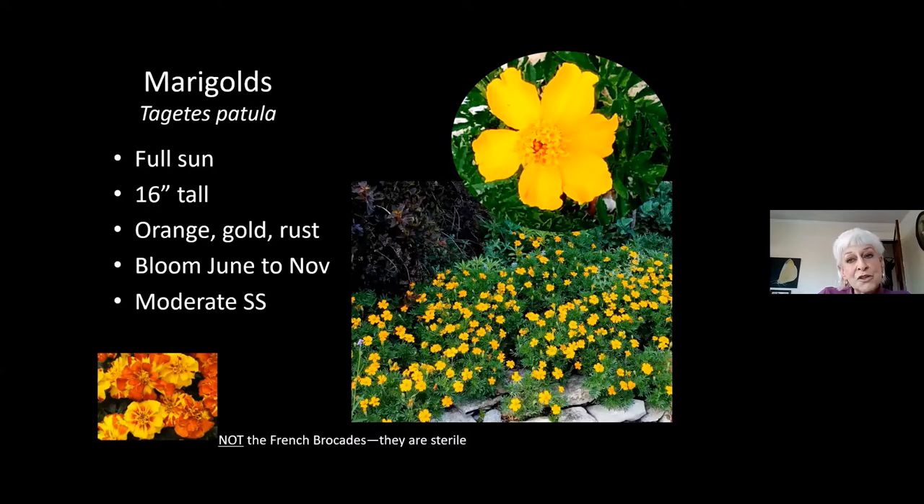Marigolds. Most of the marigolds you see in nurseries are sterile hybrids. The French marigolds — the little guys — are tetraploids, will never set seed, have no pollen, no nectar. To me, you might as well go to Hobby Lobby and buy plastic flowers. The African marigold, Tagetes erecta: I've tried them, I see no pollinator activity and I've never had them self-seed. Pollinators do like the lemon marigolds, but I've never had them self-seed either. The species you want is Tagetes patula — it comes in yellow, bronze, orange, and gold, and truly blooms from June all the way to the hard frost in November. Pollinators adore them.